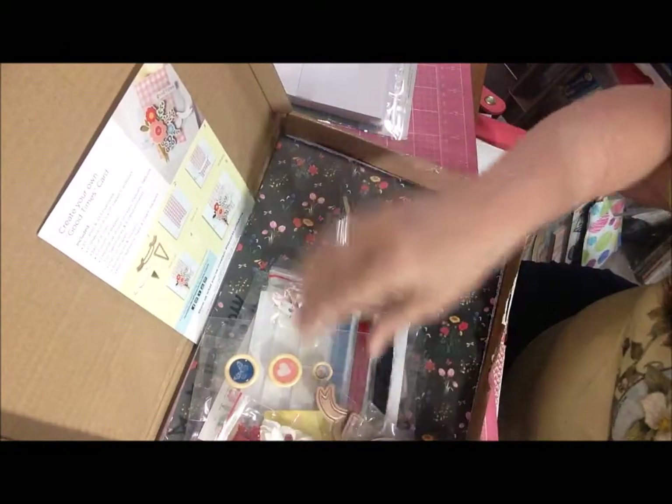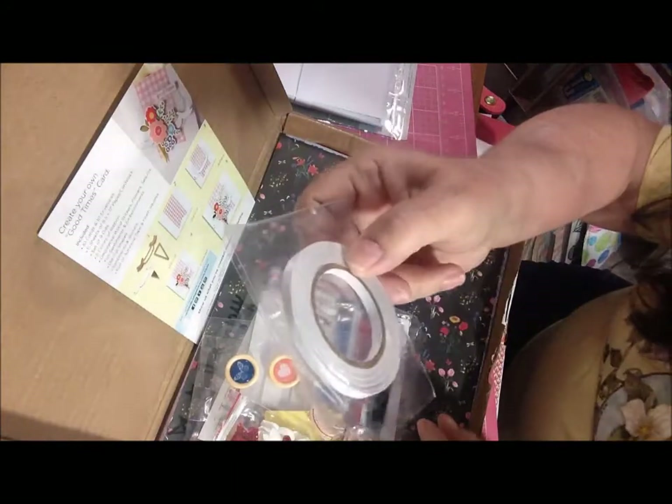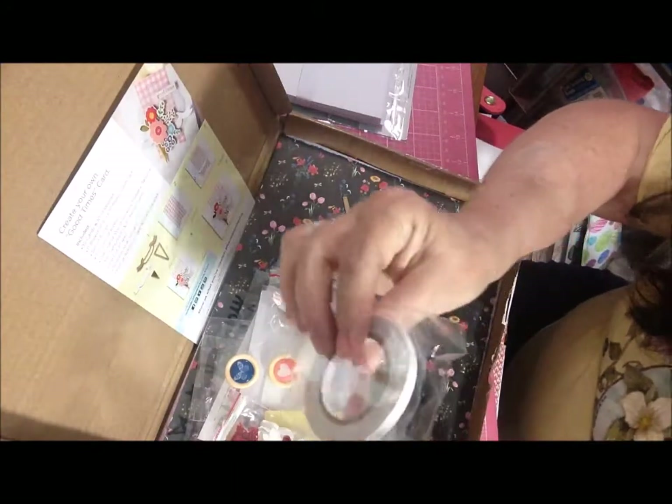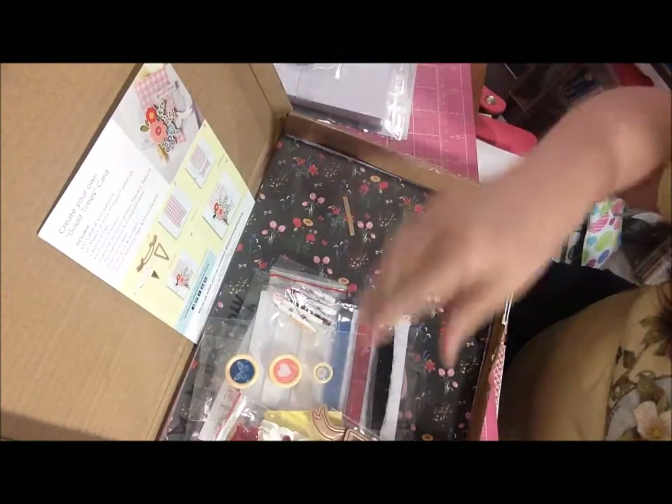There are 11 sheets. You get a whole roll of double-sided tape — looks like quarter-inch tape. I like quarter-inch tape!